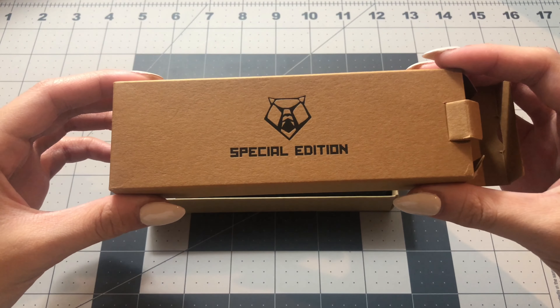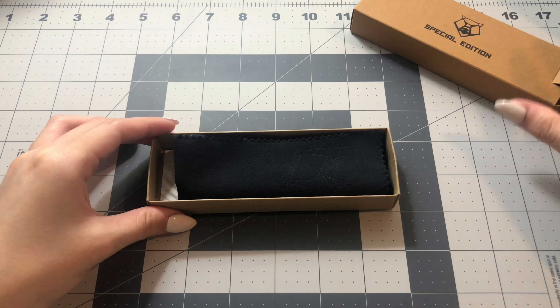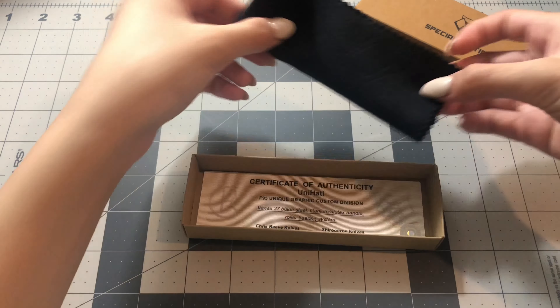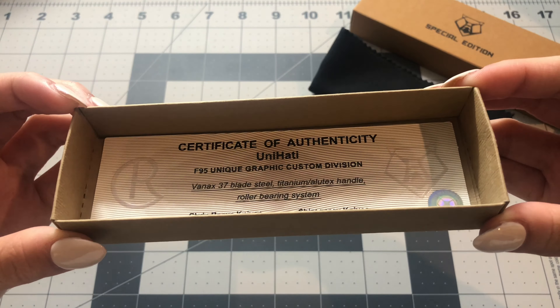Alright everyone, here is the box that the knife comes in, and it just says 'Special Edition' with the Shiro logo. Right inside is the cloth that comes with every Shirogurab knife, and right under that is the certificate of authenticity. It just has all the basic information regarding the Uni Hati, so if you'd like to read that, please feel free to pause.